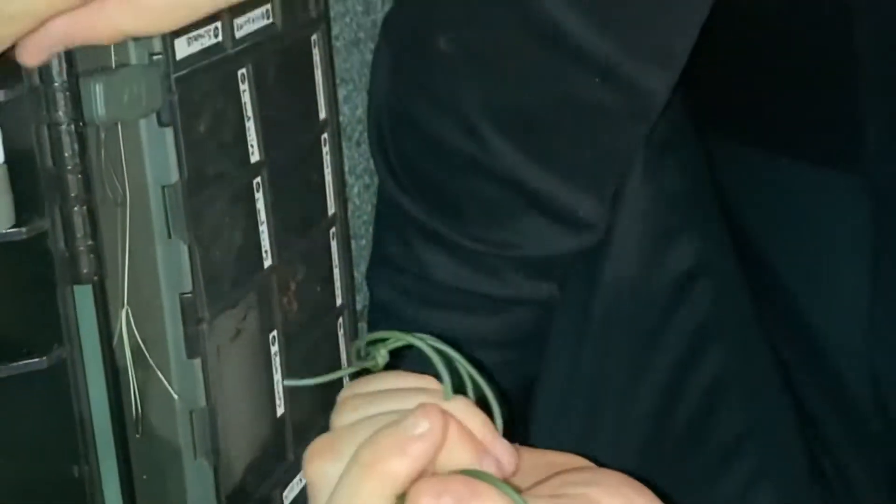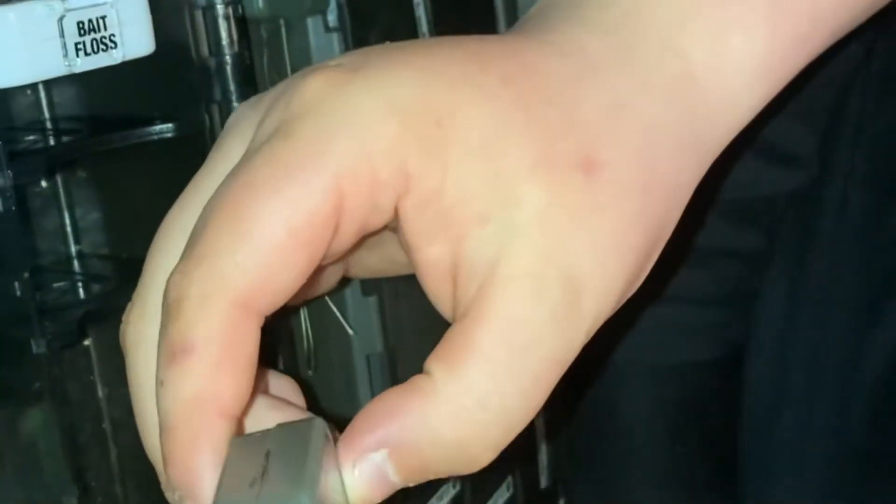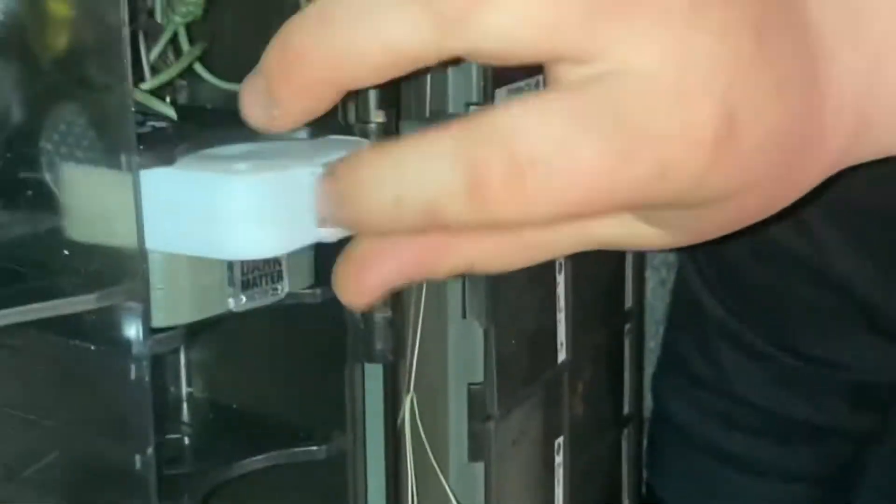In another compartment I've got all my tubing — some red tubing. Then I've got my Dark Matter coated braid in 25 pound — the tubs are quite small, only 10 meters, and they are 13 pounds. And this is my big floss, 30 meters, which was only four quid. Mostly everything in this box is Quarter, because I like the Quarter product.